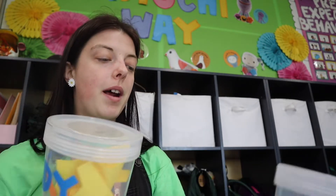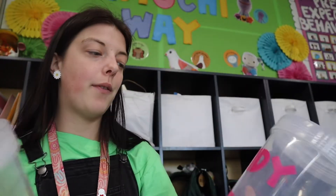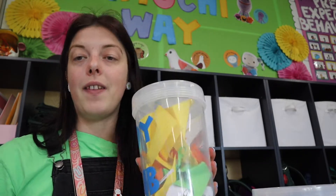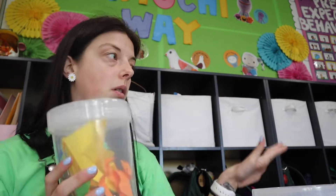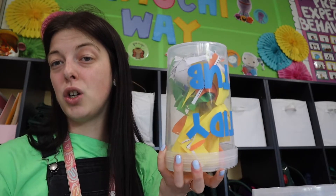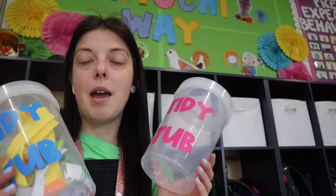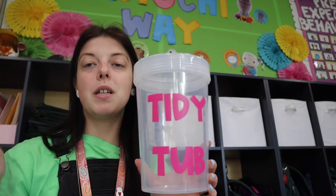My next must-have in a prep kindergarten classroom — and you could easily adopt this for multiple year levels — is the tidy tub. I love these. These tubs are just from the $2 store and I've put a 'tidy tub' label on them with the Cricut. I've got five to go with my five tables. A tidy tub goes on each table when we're doing a cutting and pasting activity and their scraps go in here, rather than the whole class moving from the table to the bin. I have a tidy tub manager who empties them when they get full — it gives the kids another responsibility.